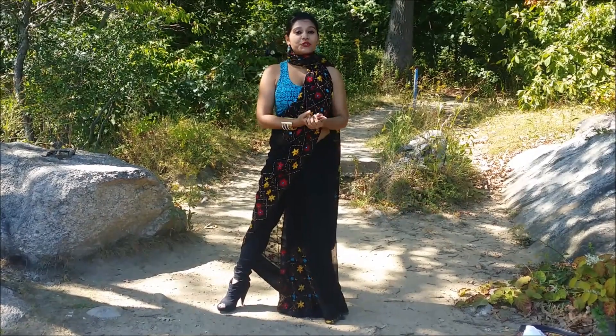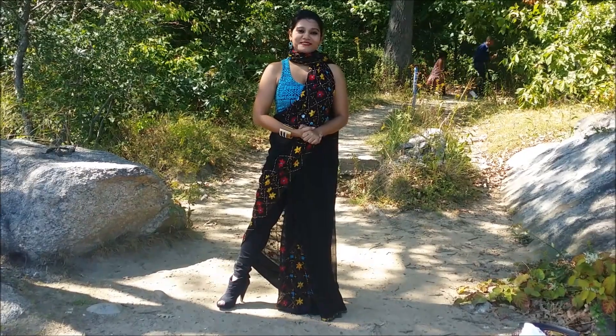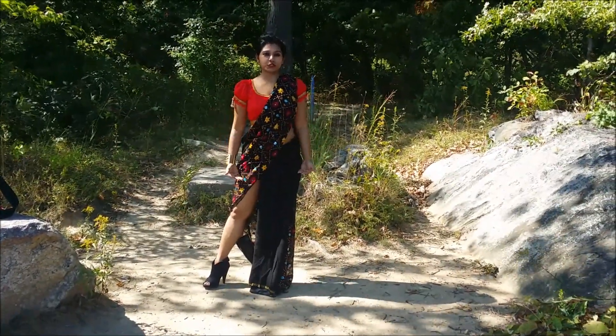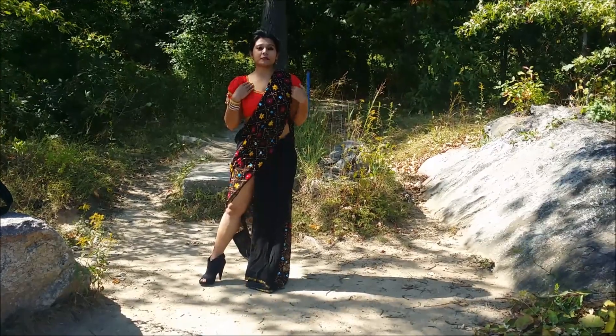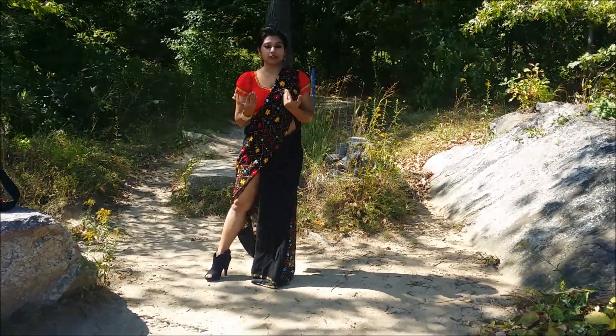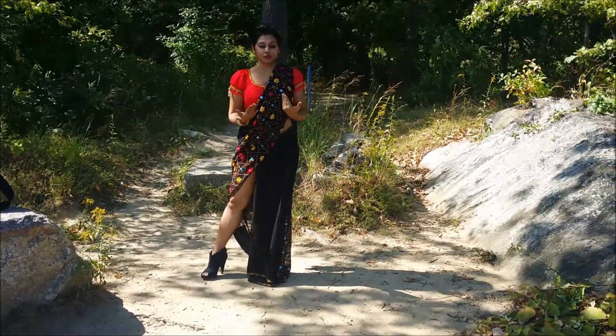I will show you how it looks in shorts as well. So this is how it looks — the same drape in shorts. I have also changed the blouse into something more traditional, so you can see the contrast between the two styles I showed you.